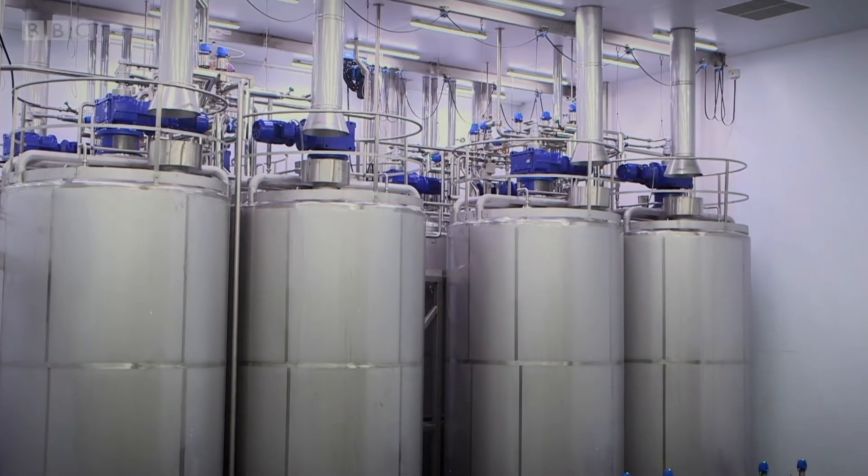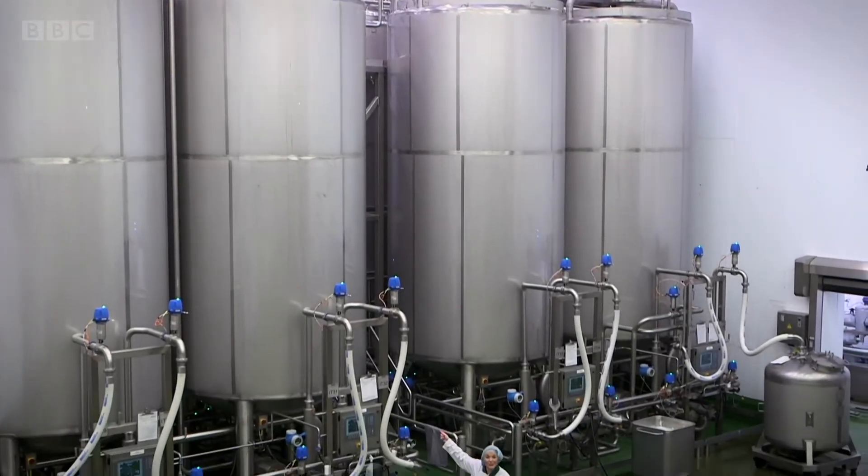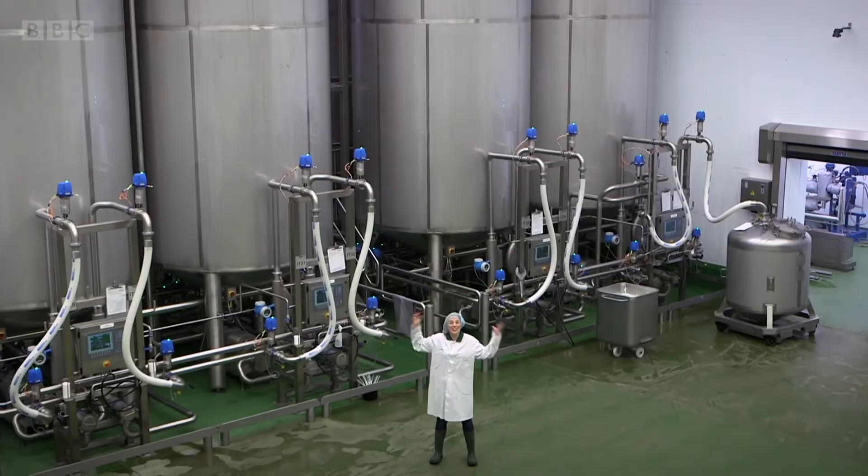Once it's reached the right temperature the pasteurised mixture is moved into one of these. They're called incubation tanks and they are huge.